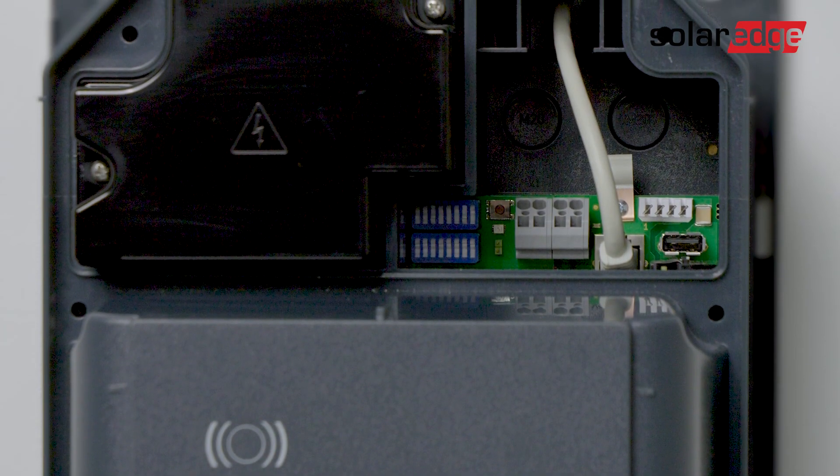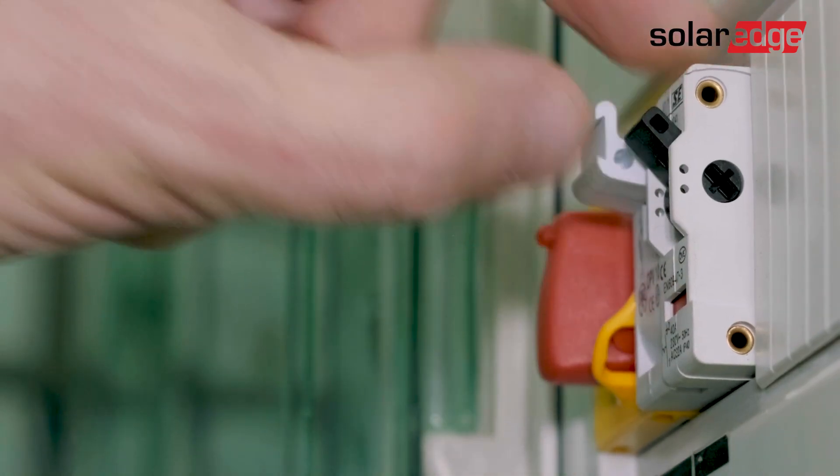Now before we turn on the AC we want to make sure that we don't have any residual installation or connection materials around the connection area, and we're going to make sure that the cables and screw connections are properly locked in place. Alright, we're going to move on to turning on the electrical grid.